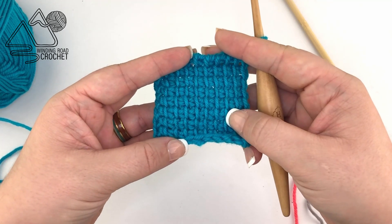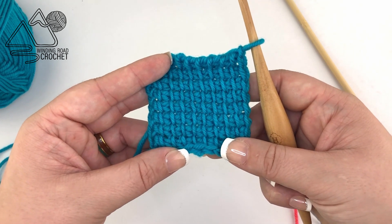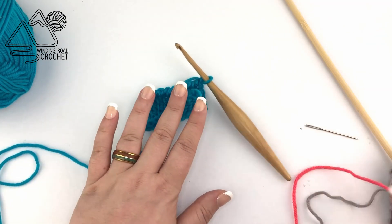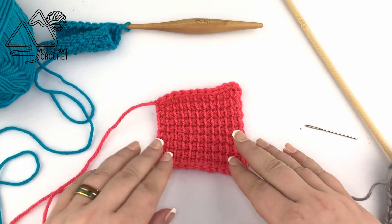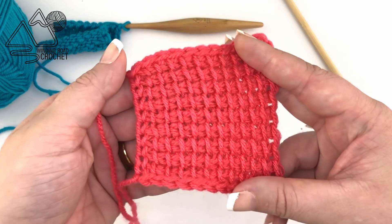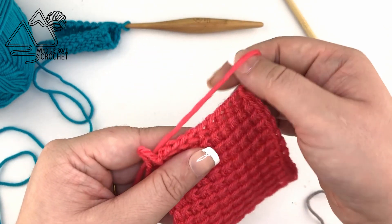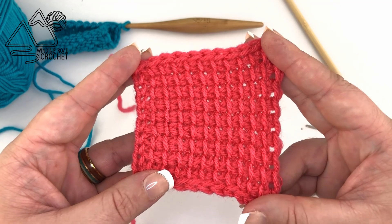Here I have our sample from lesson one where we learned how to do the foundation row, the Tunisian simple stitch, and how to bind off, which I've ripped out at this point. But let's just say you finish up your sample and it doesn't look like this — instead it looks kind of long on one side, taller on one side and shorter on the other. There are a few issues that beginning Tunisian crocheters deal with: the very first stitch being really loose, and the chain one at the beginning of the return pass getting pulled really tight, making the end project look like this.